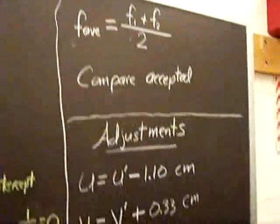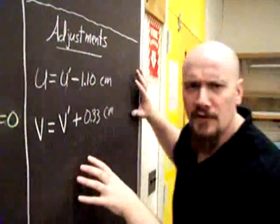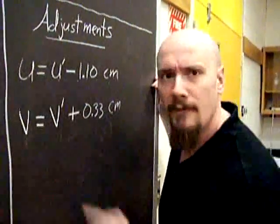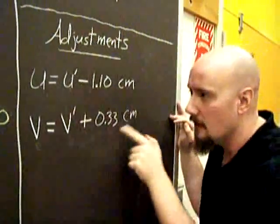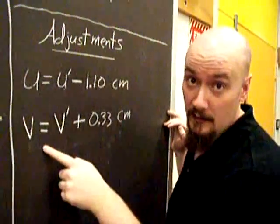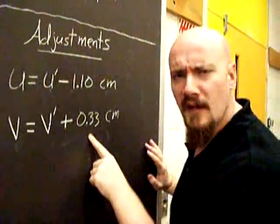Now, the nitty gritty. We have to make adjustments. You won't actually be measuring a U or a V. You're going to be measuring U' and V'. And you have to adjust them to get the actual U's and V's that you're going to use to plot your line. Let's see just how these adjustments come up.